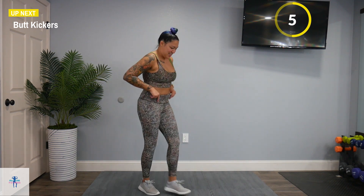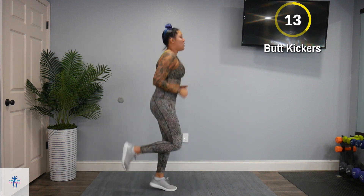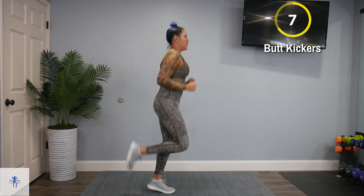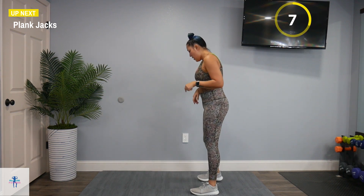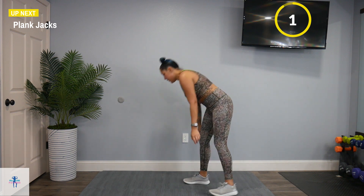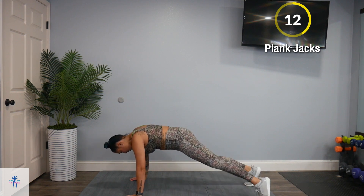Back up for those butt kickers. We're going to keep those feet moving during your rest period — it will be an active rest. Take everything at your own pace. Back down for the plank jacks. You can also step out those feet here as well.